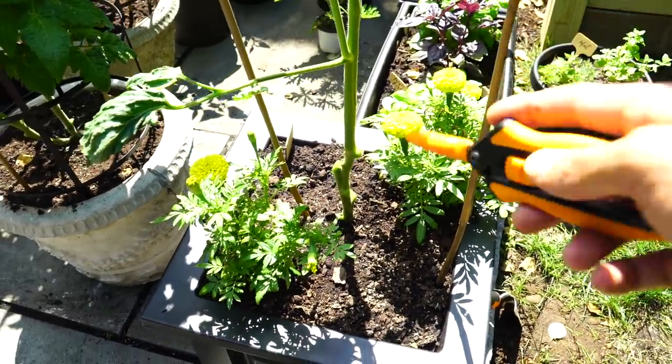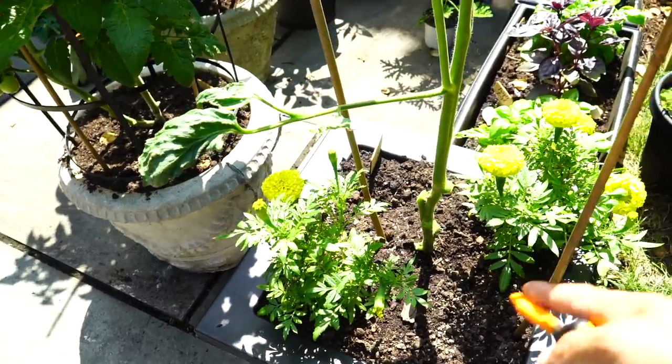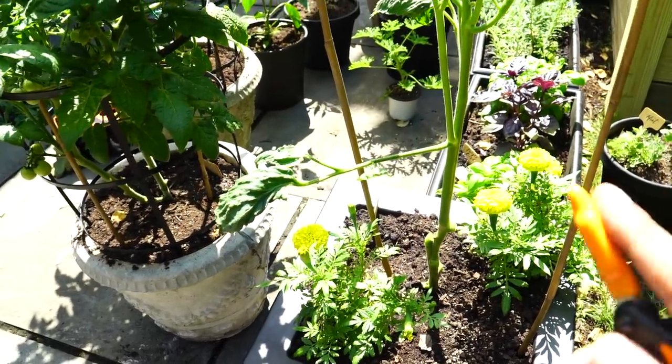Marigolds are great to plant in a garden — they give off a scent that confuses insects. So you could throw some beautiful flowers into the same bed and they're going to work together in harmony, which you always want in your garden.